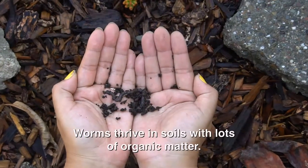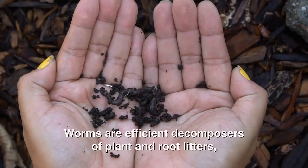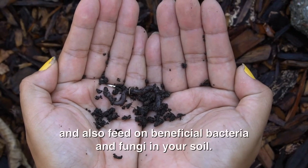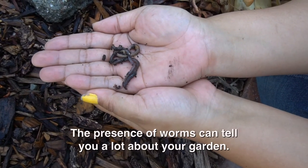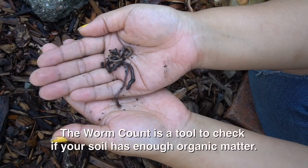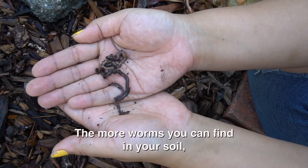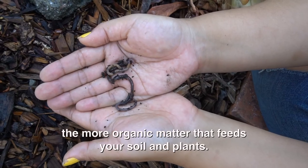Worms thrive in soils with lots of organic matter. Worms are efficient decomposers of plant and root litters and also feed on beneficial bacteria and fungi in your soil. The presence of worms can tell you a lot about your garden. Worm count is a tool to check if your soil has enough organic matter. The more worms you can find in your soil, the more organic matter that feeds your soil and plants.